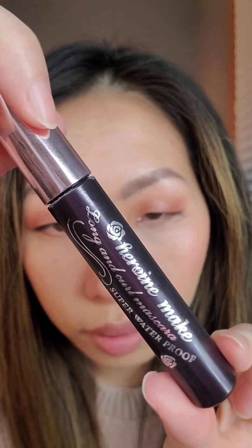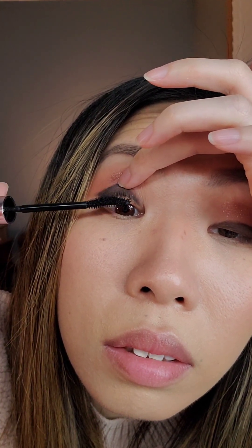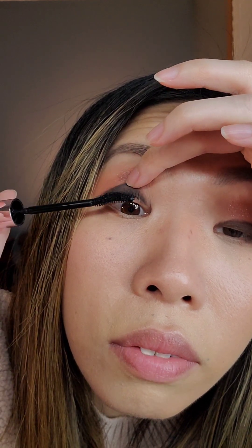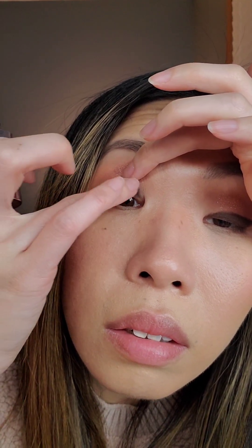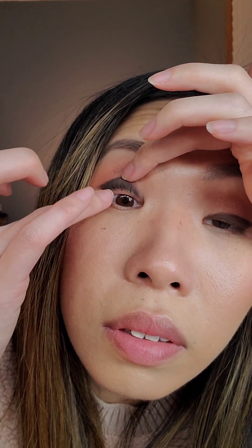Going in with my favorite mascara — tilting my head back, I also have to kind of lift my eyelids to get to my lashes because they're so hooded. For my lashes I have to add a very light layer, so I'll coat it and then with my finger remove the excess, because if it's too heavy it weighs down my lashes.